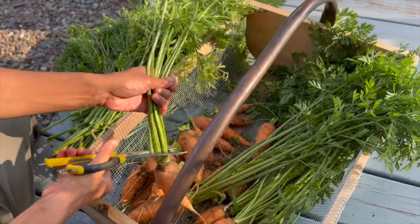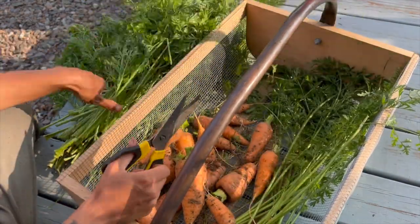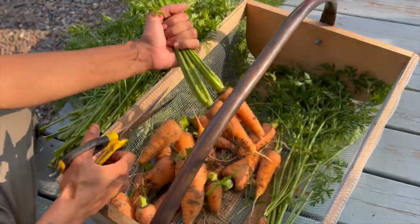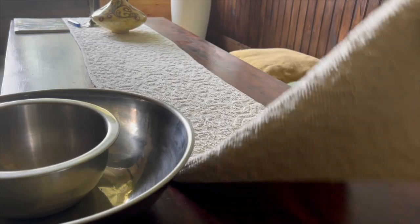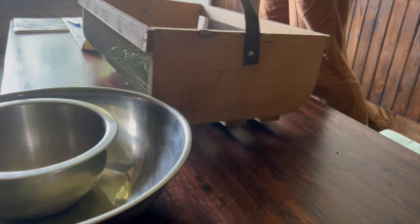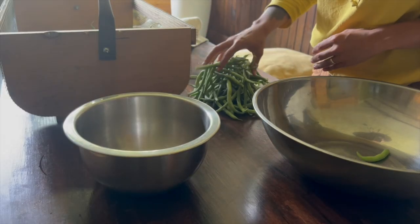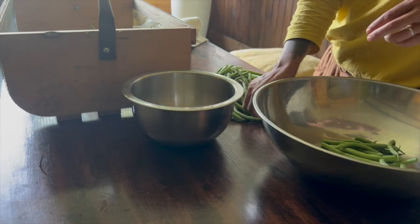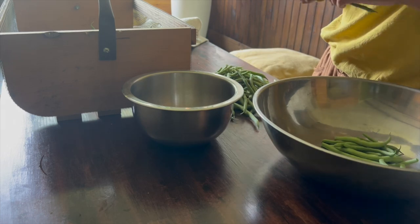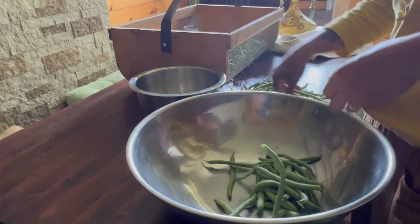It's been a slow and steady process working up our homestead to the point where pressure canning even makes sense. My attitude has been that if you have a little of something, eat it as it's ready. If you have a bit extra, you can refrigerate or freeze it. And if you have more than you know what to do with, that's when water bath canning, pressure canning, or dehydrating makes sense. Pressure canning is so much work that to me, it's not worth doing unless you're doing large batches that fill most of the canner.